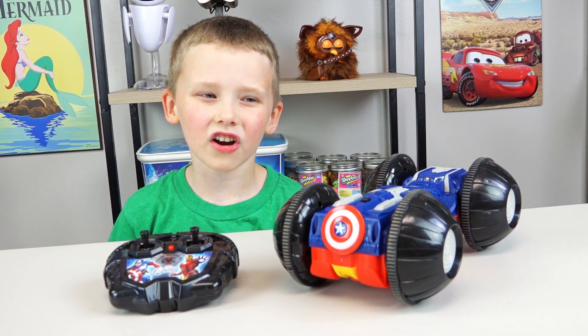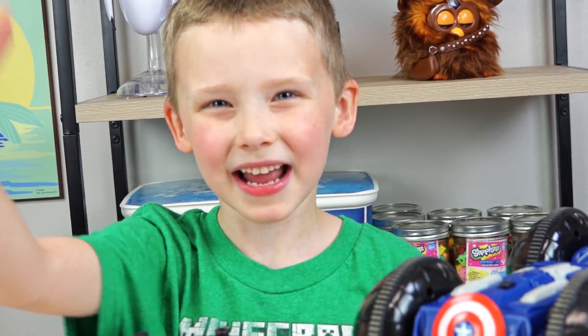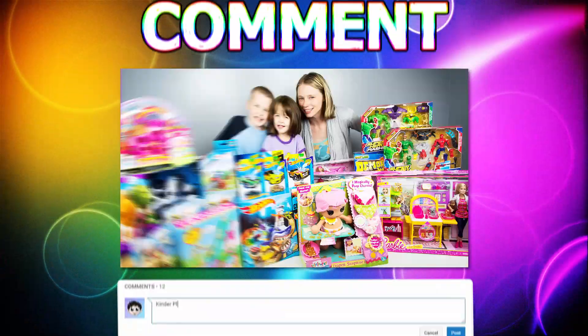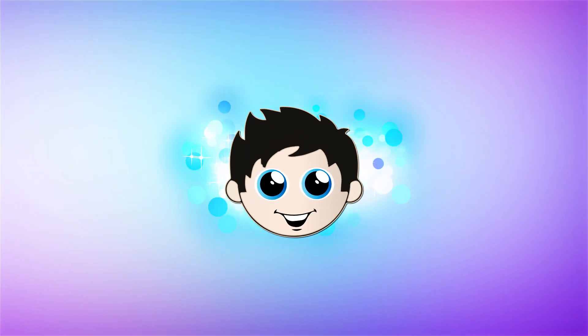I give this Avengers car a big thumbs up! Thanks for watching! Bye! Leave us a like, write us a comment and subscribe. Thanks for watching! Bye!